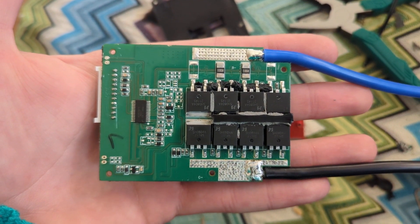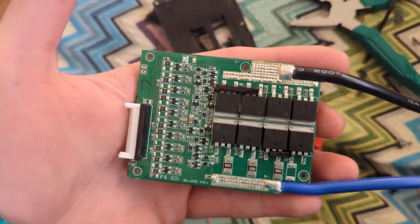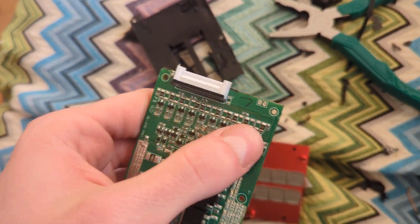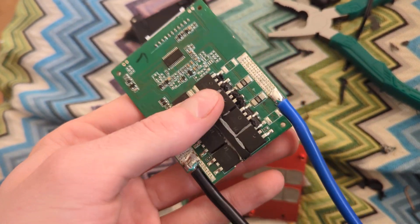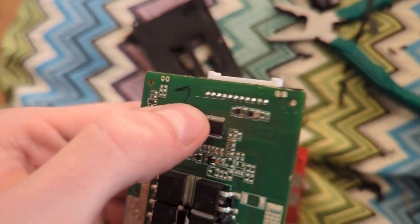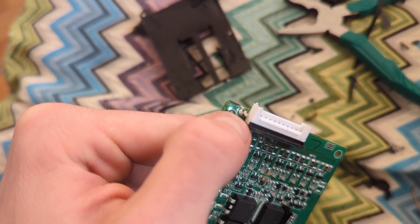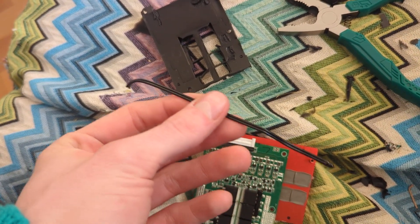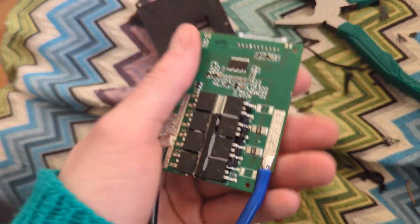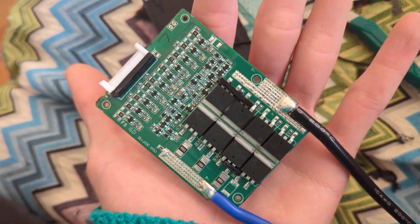Hopefully you can see the components. I'm by no means an expert on exactly how these things work, but clearly this section is for the balancing — it only has top-end balancing. And of course the main power MOSFETs, the shunts, and this is the brains of the operation. I'll make sure to put the chip number in the description. Here is where a thermistor is probably connected.